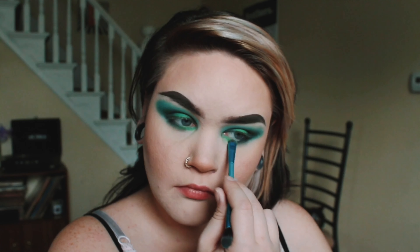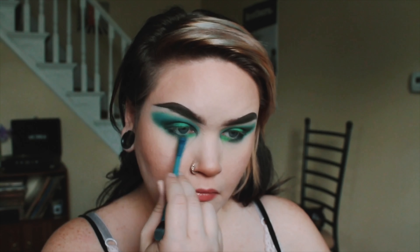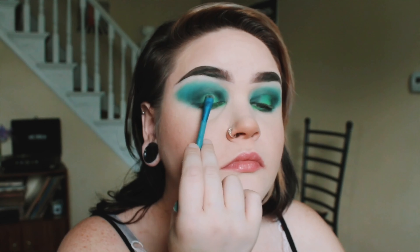It usually helps kind of even things out. But it was a little bit bright, I felt like, so I put some more black on my brush and softened up the sides.